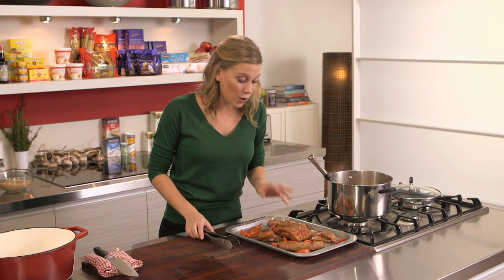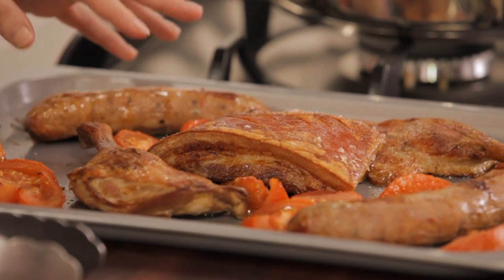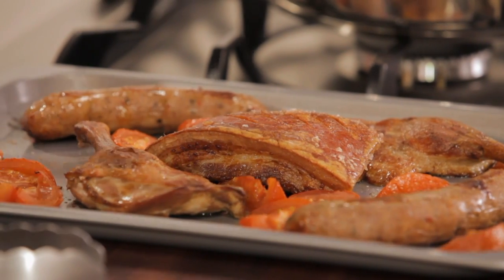So the meat is cooked now and all I have to do is cut it up into bite-sized pieces — and don't forget that beautiful speck that's cooked also. The only thing I won't chop up is the confit of duck, because I want them to sit nicely on the top of the dish.